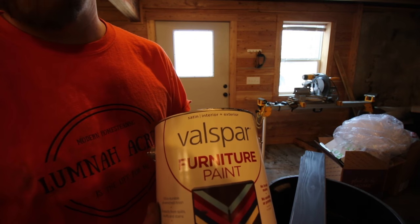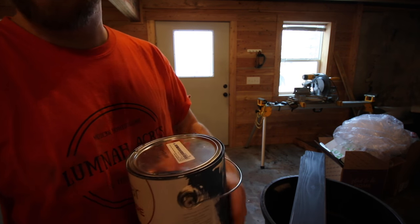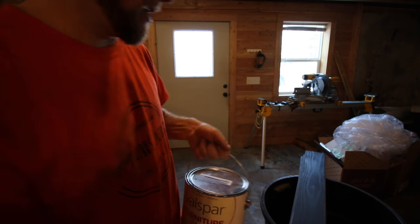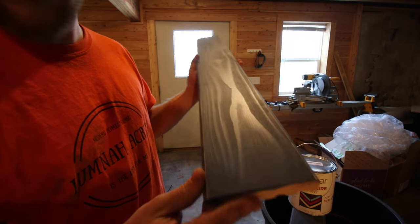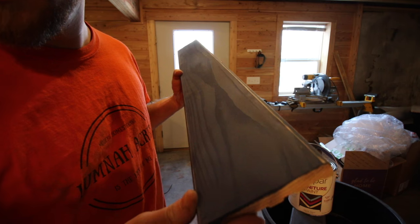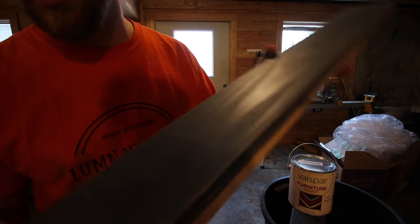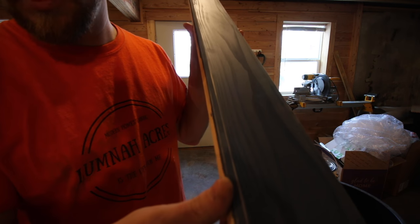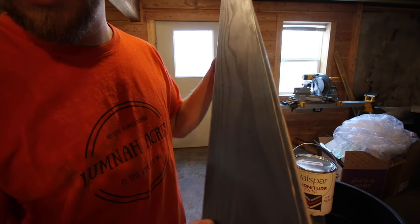Here's the paint that we got — Val Spa furniture paint. It's an enamel paint. You don't end up seeing any brush marks or anything in the paint. This is just one coat, no primer, no anything. It lays out really nice and flows nice. We did the satin finish.